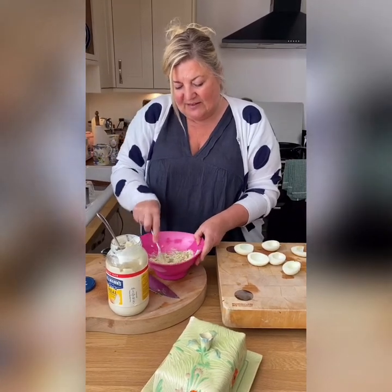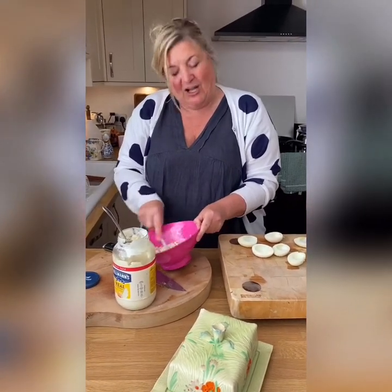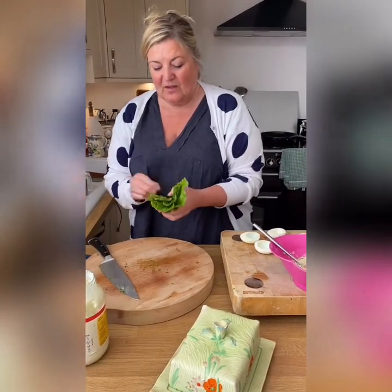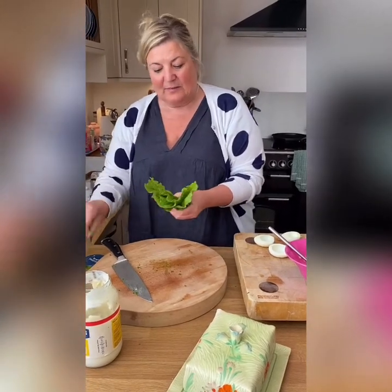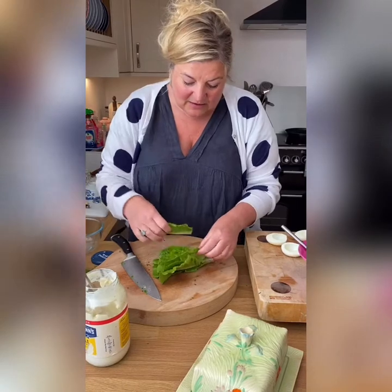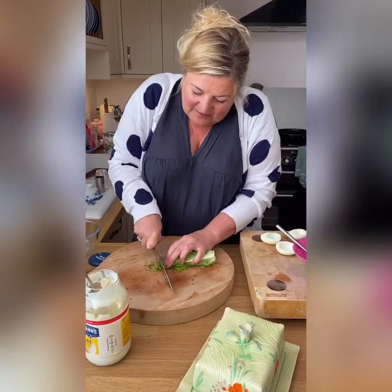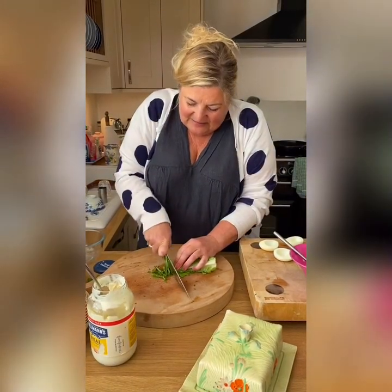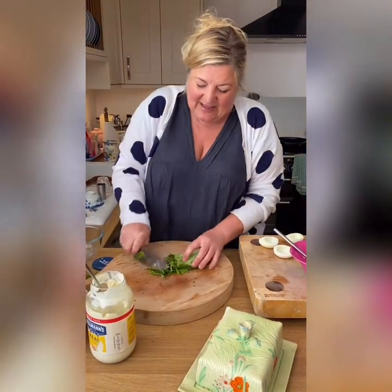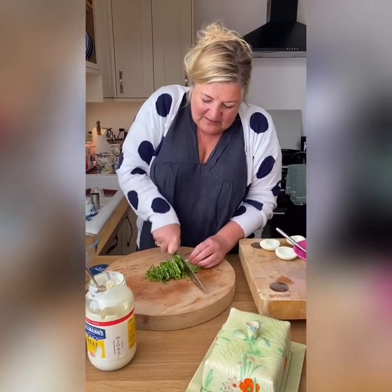The next thing I'm going to do is make a chiffonade of lettuce, which is the French way of describing very, very thinly cut lettuce. Traditionally, Egg Mimosa sits on a bed of lettuce. Just put your leaves on top of each other, give them a little roll, and with your big knife - minding your fingers - thinly slice. If you don't want to do this, just use the whole leaves. They look just as pretty. You just want a little nest of leaves for the eggs to sit on.